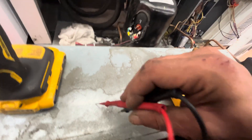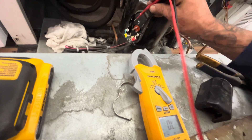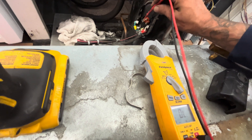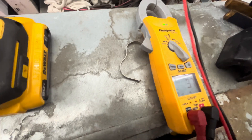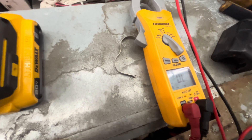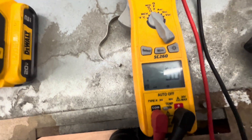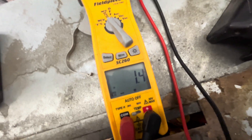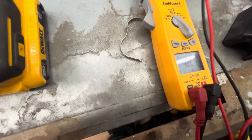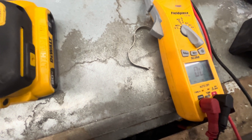This is how you test a single-phase compressor — it's pretty simple. Your start-to-run resistance reading is always going to be your highest. Common to start and common to run should equal whatever resistance you get on start to run. From start to run, I got 3.7 ohms. Common to start, I got 3 ohms. Then common to run, I ended up with 1.4 — so adding those two numbers: 3 plus 1.4 equals 4.4. So this compressor is bad, because they have to add up and equal start to run, which was 3.7. I was at 4.4 total, which means this compressor is no good and needs to be replaced.